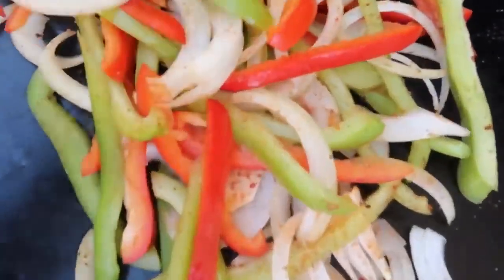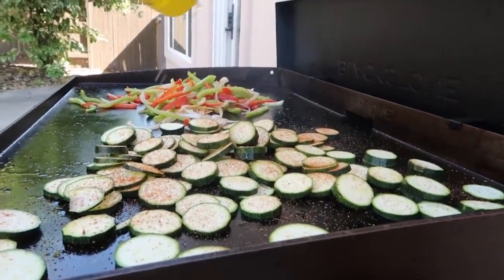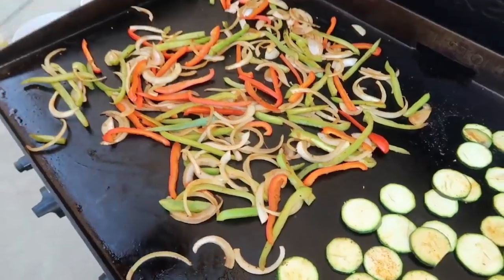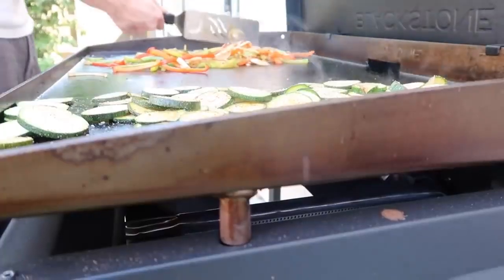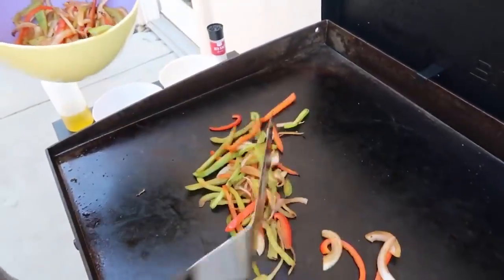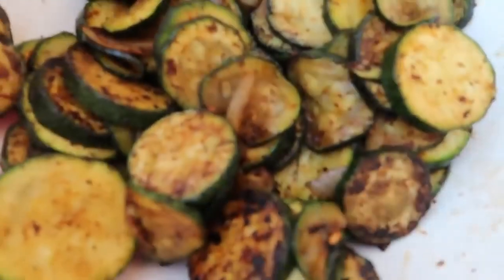I wish you guys could smell this right now — I love the smell of cooked peppers. Then on the other side of the grill, I'm just gonna start cooking my zucchini. I am gonna put a little bit of seasoning on, but I really just like salt and pepper. I'm gonna add a little bit more olive oil on top of the zucchini and stir and mix that around until it's cooked all the way through. I'm stirring and mixing quite often so one side doesn't burn. Once my onions are kind of brown, that's the sign where it's time to pull them off, because I still like a little bit of firm vegetables in my Philly cheesesteak, not soggy vegetables. My zucchini's done at about the same time, so I'm gonna pull that off the grill too.